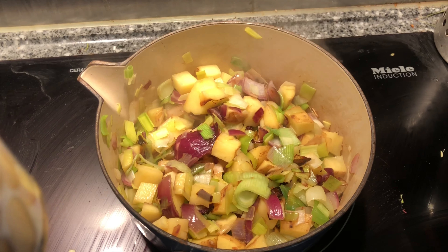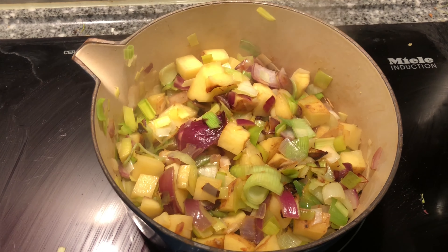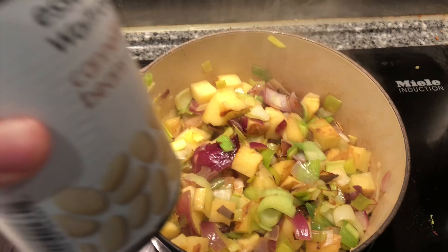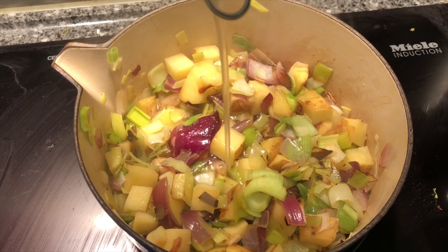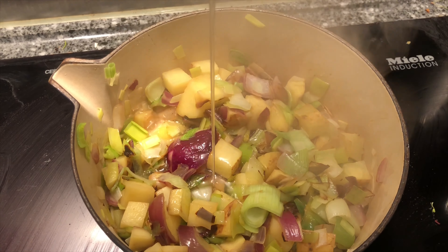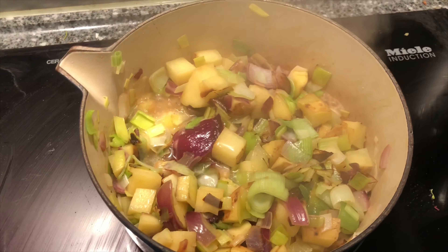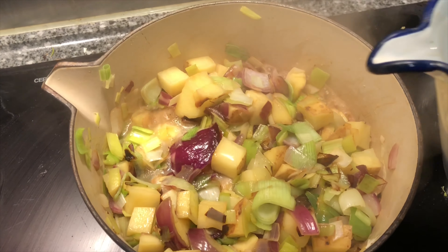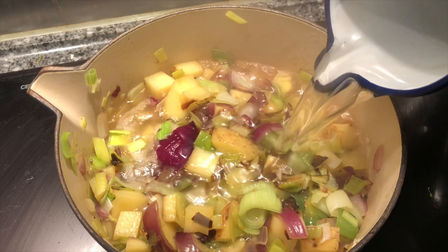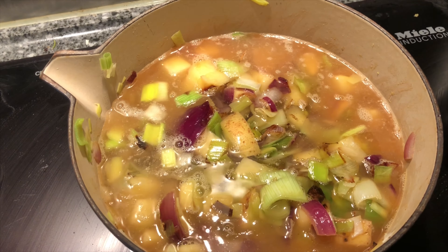The onions, leek, and potato have been on for about five minutes. Next I'm going to put in the water from the cannellini beans and two pints of water. The recipe says stock but we don't tend to use stock that often, so I'm just going to put in some hot water and leave that to cook away.